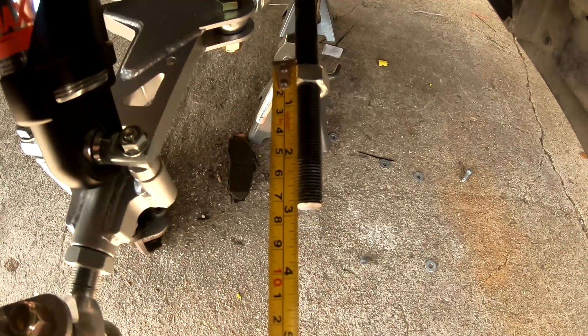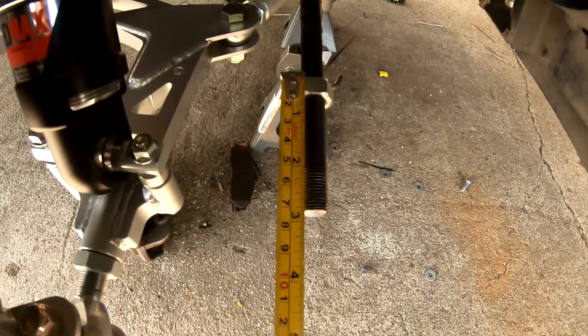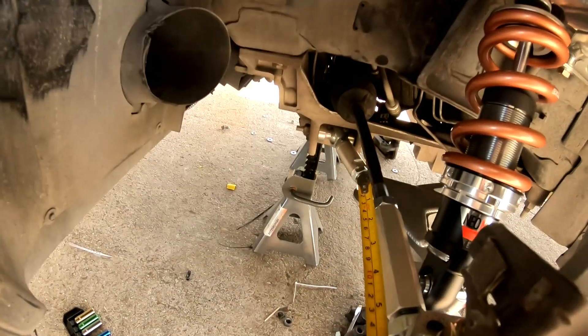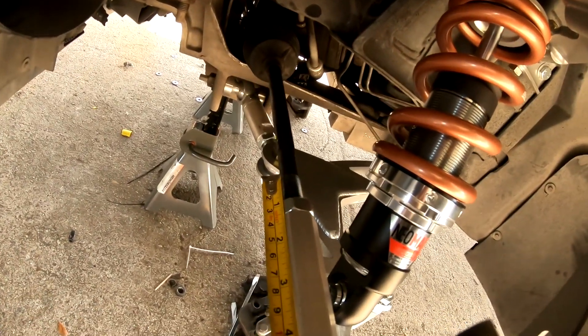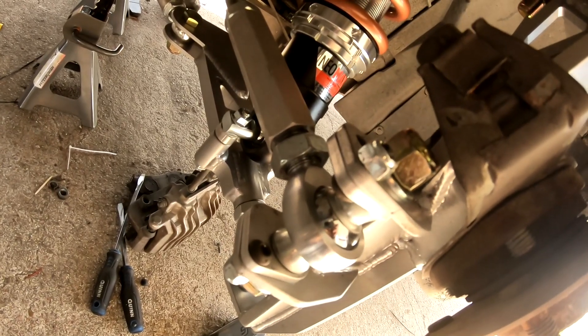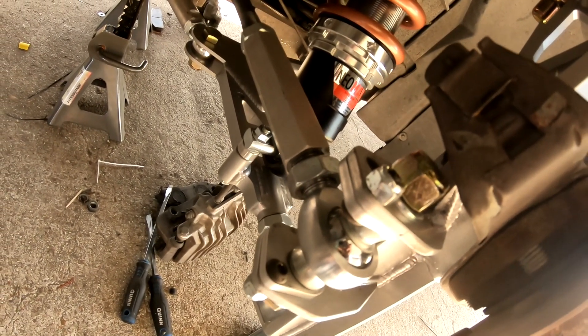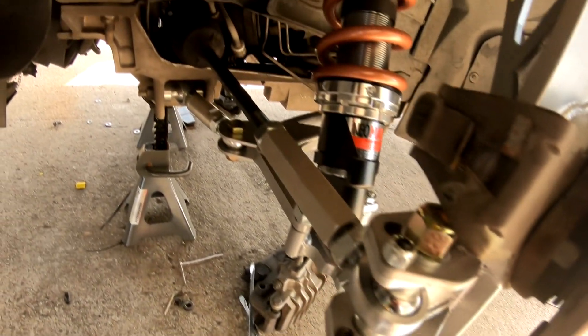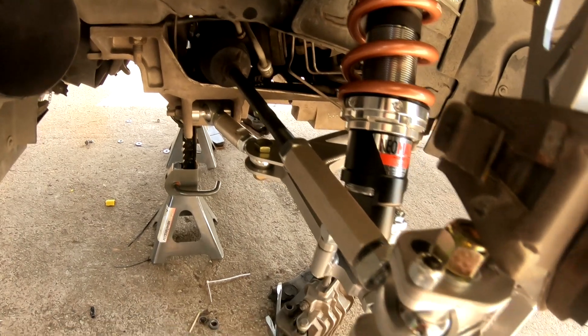I cut about a half inch off of the inner tie rod, so that leaves me with about three inches of thread. On this side I have it adjusted to where I have a little bit of toe out — maybe no toe out — and then I have about an inch and a half of thread inside of the tie rod adjuster. On this side where the heim joint is, I probably have about a half inch inside the tie rod adjustment with the Ackerman adjustment at zero. So it looks like these inner tie rods are going to work out pretty good.